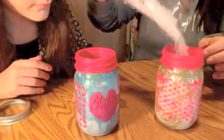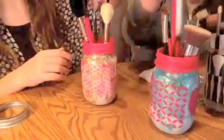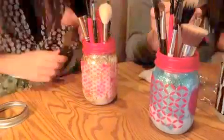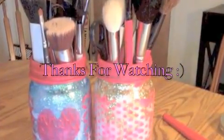We forgot to record this part, but I added a heart. After that we took some beads that we bought at Michael's and poured them into our jars so they could hold the makeup brushes in place. Now we're putting in our makeup brushes. Thanks for watching — hope you liked the video. We'll see you in the next video.